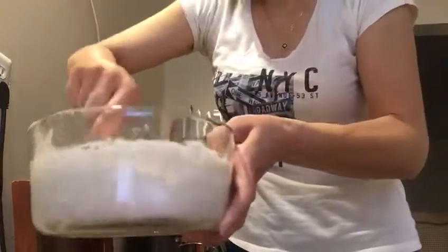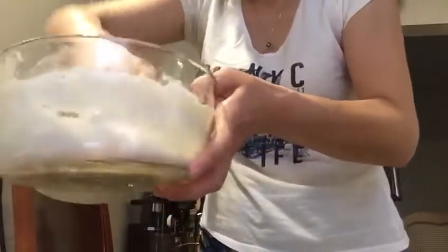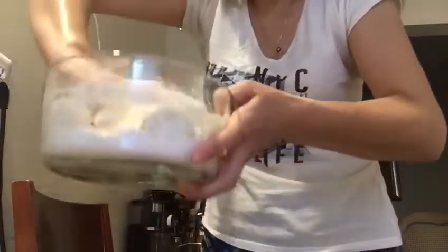And then we can knead it — like this, just to show you. You just knead it very thoroughly.